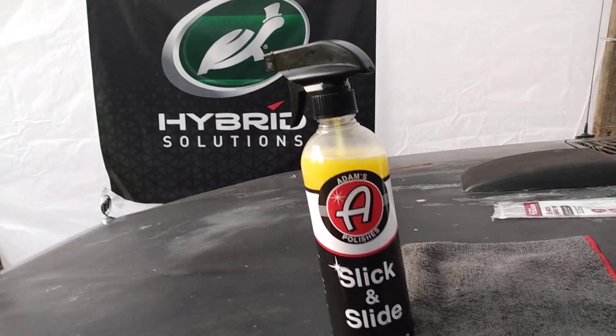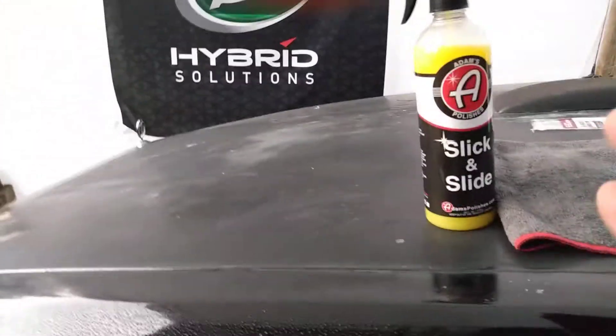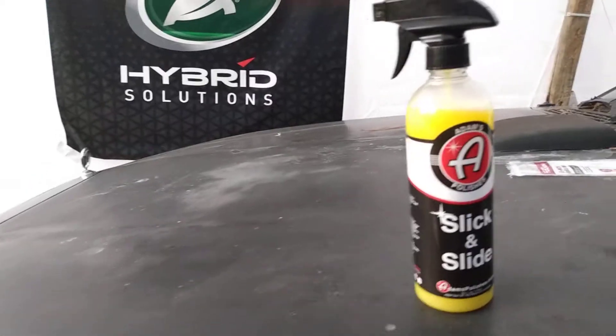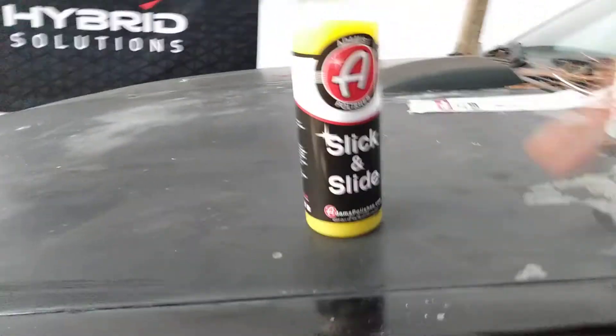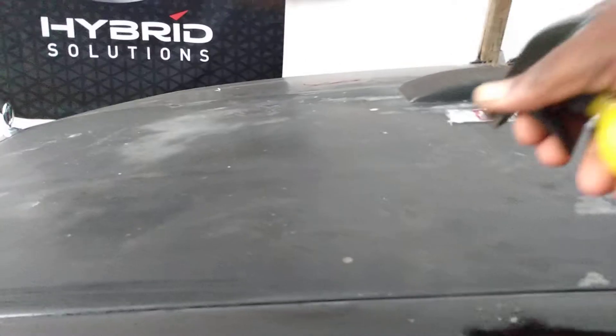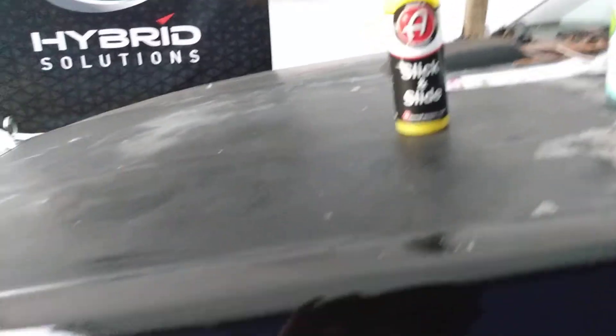You can clearly see the hydrophobic properties in this product. It's just amazing. When you spray it, it flashes right away — it's very slick. It's one of the slickest products I've used. I don't know what they've got in it, but whatever it is makes it very slick. You've gotta try Adam's Slick and Slide. I could probably even spray it on rough paint and see what happens.